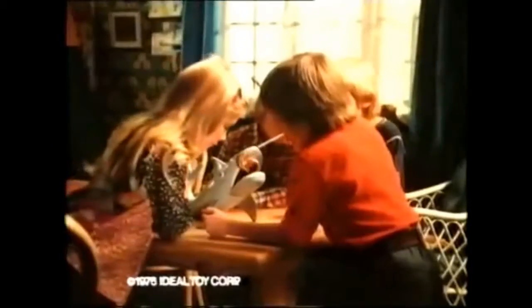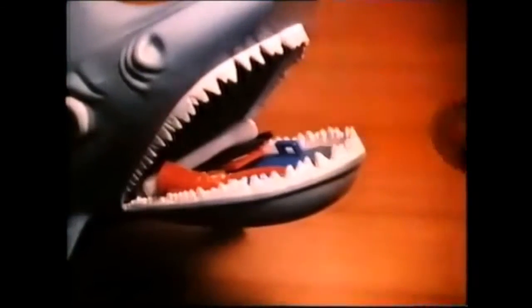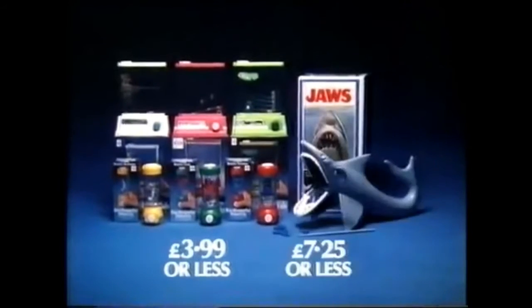And now for Stormy Waters and Jaws. Try to fish out what's in the jaws of the shark without removing the wrong piece, or the jaws will get you, and you're out. Water Games and Jaws from Ideal.